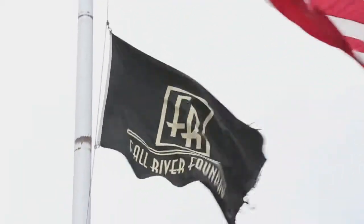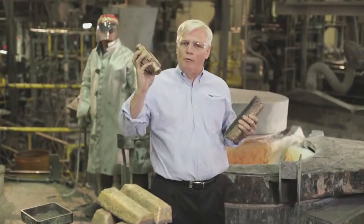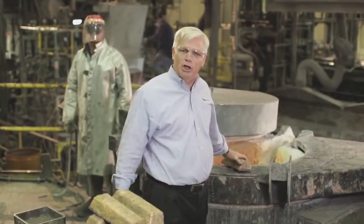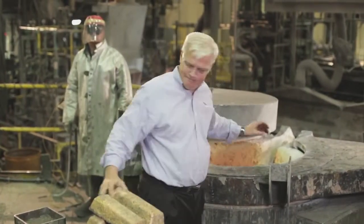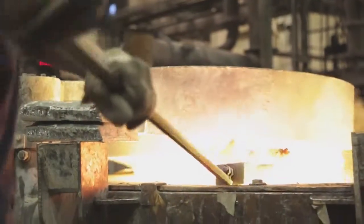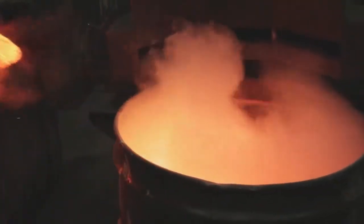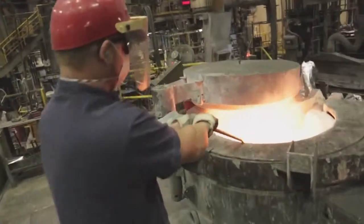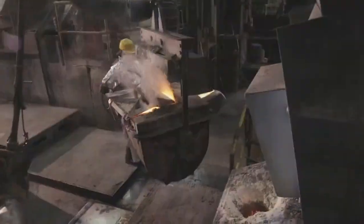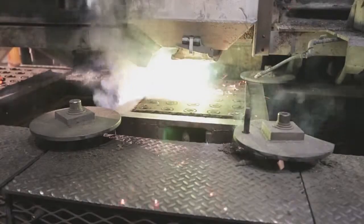Now we're in Fall River, Wisconsin at the Fall River Foundry, where the brass ingot made by Kramer gets turned into a finished water meter casting. It all starts in this 2,500 degree furnace. Since drinking water will be running through our meters, we need a very exact percentage of these metals, so Fall River mixes up our custom recipe for brass.